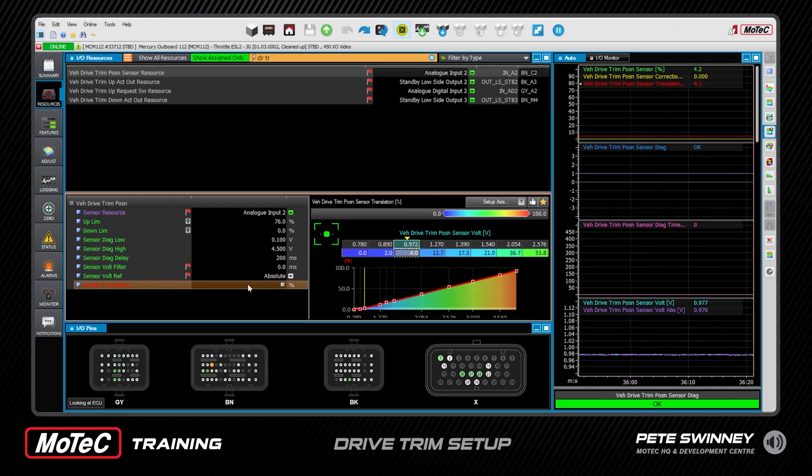Once down, keep trimming for five seconds and the ECU will learn an offset or correction. You can see up here in yellow we have our Sensor Correction, and you'll see it learn that voltage offset. This is the factory Mercury calibration for a drive trim sensor.